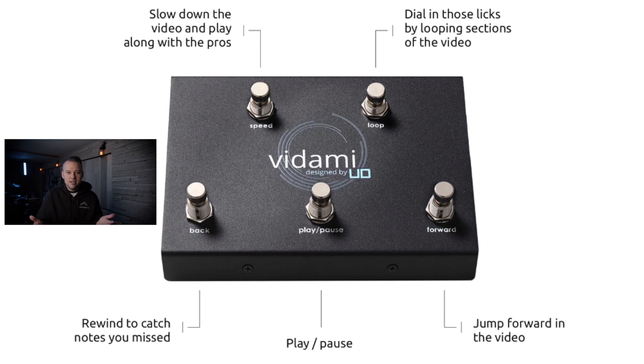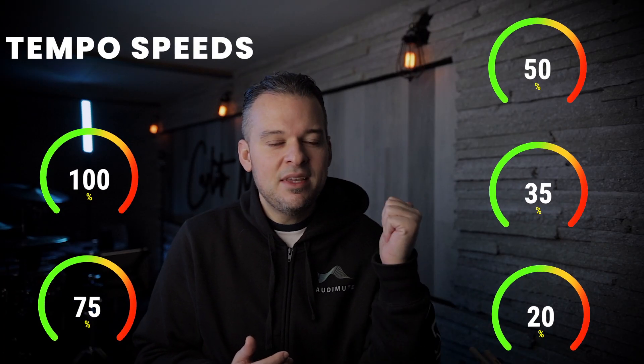Another feature of the Vidami is if you hold the back button, it will rewind the video back to the beginning. And if you hold the forward button, it will actually fast forward pretty quickly. Now let's look at the top portion of the device. You'll have the speed button, which will adjust the speed of the video. With the speed button, you'll have multiple options or tempos: 100%, 75%, 50%, 35%, and even 20% of the tempo.